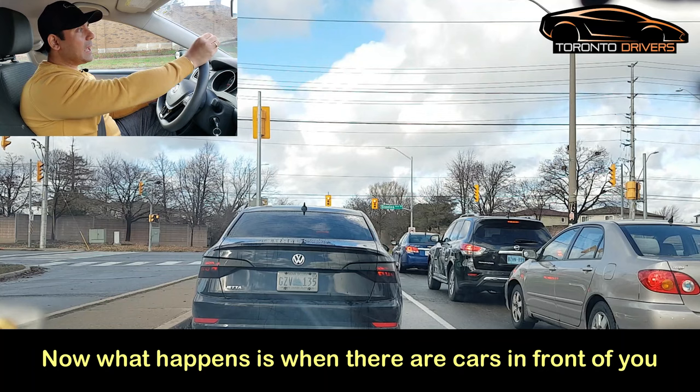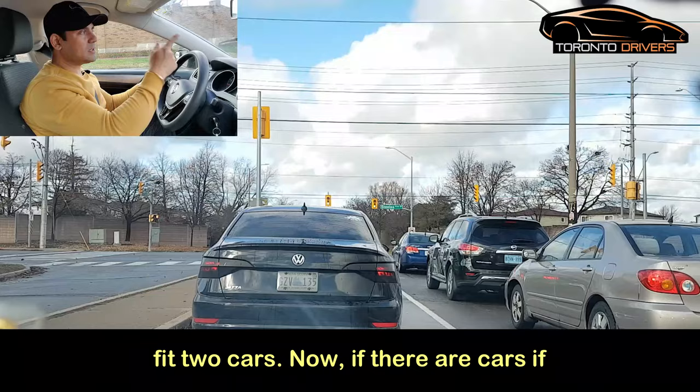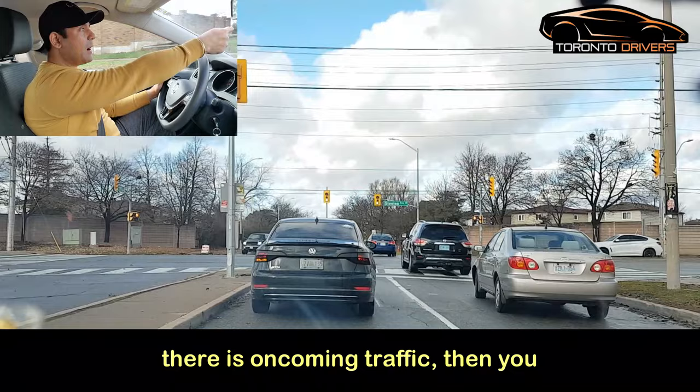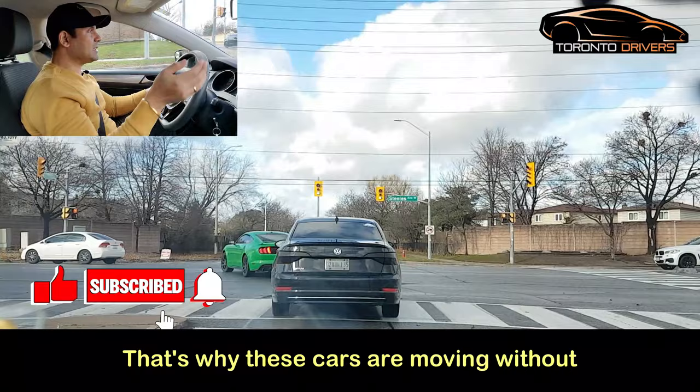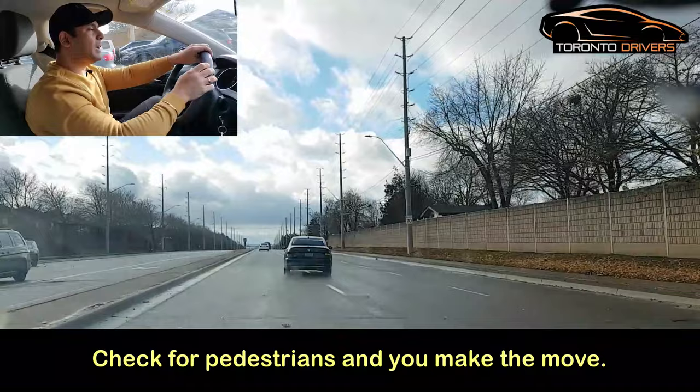I'm going to make a left turn here. There are cars in front of me. When there are cars in front of you, keep in mind that only one car is allowed in the intersection at a time, unless the intersection is big enough to fit two. In this case I do not see any oncoming traffic, that's why these cars are moving without stopping. You check the blind spot, check for pedestrians, and make the move — that was a smooth one.